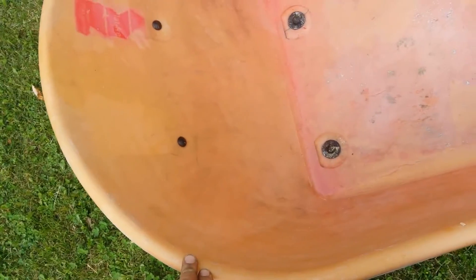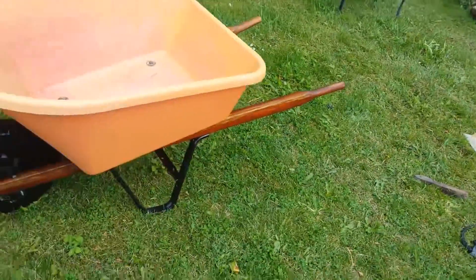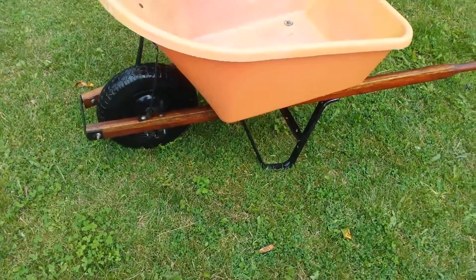It's composite so it's not going to rust. This one has a drain in it. Nice solid wood handles and a perfectly inflated tire.